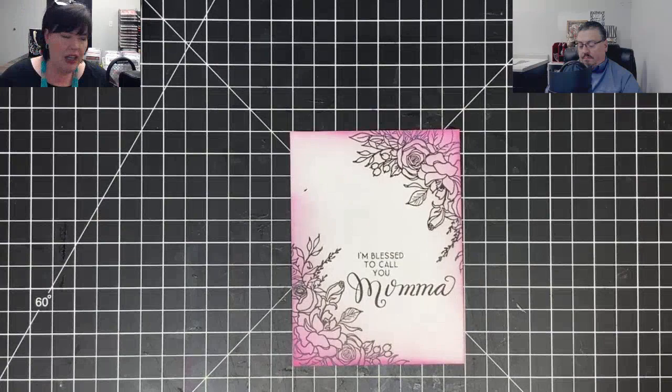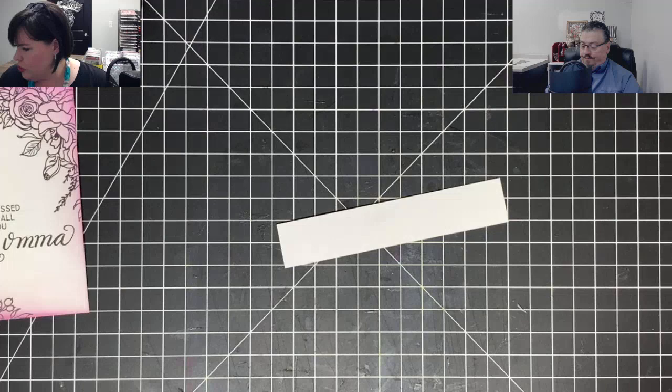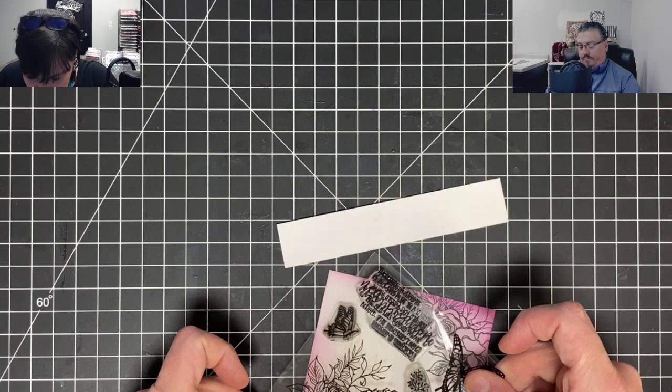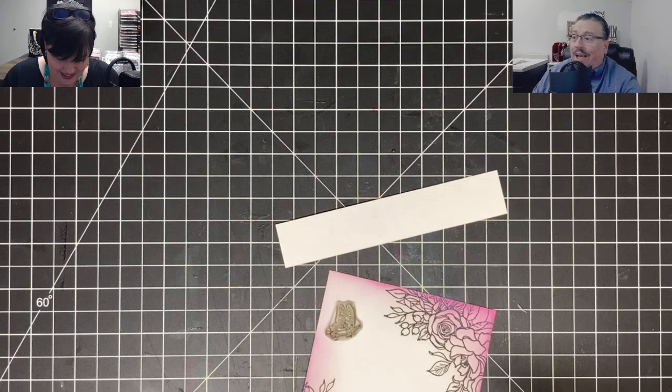Do I want to stamp the butterfly directly on it, or do I want to add some dimension? I think maybe some dimension. Let's stamp a couple of butterflies and color some. Let's get some butterflies from the same stamp set. I feel like I might be getting a little OCD in my old age - I can't stand to look at it and not match.